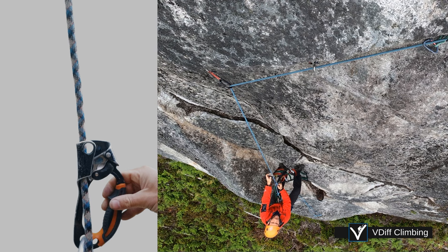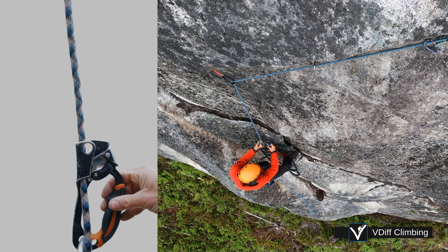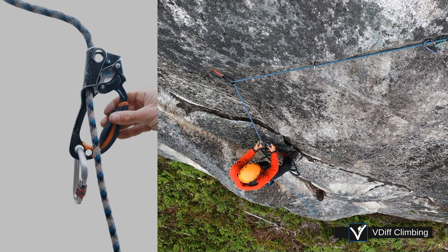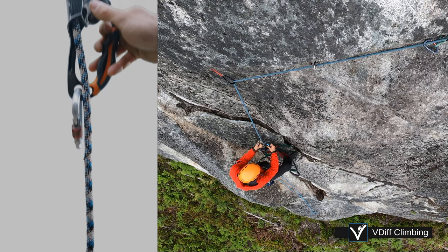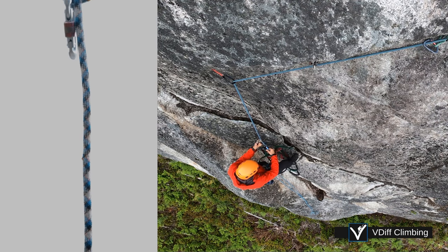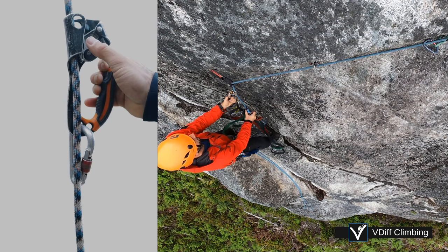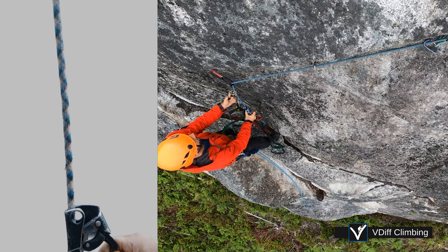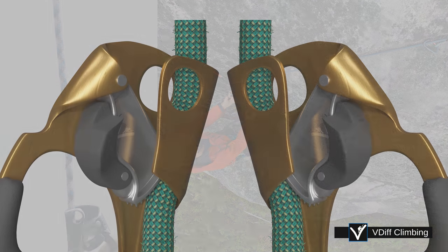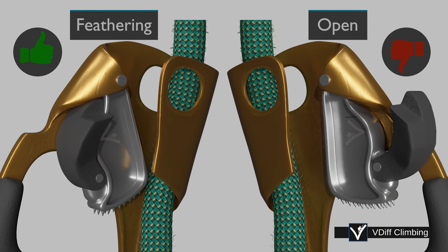You might find that the top jumar slides up the rope, but the lower jumar sticks. Feather the catch slightly and it will slide up. You can also use this technique to move down the rope. Feathering the catch is a subtle movement — you don't need to open it up completely.